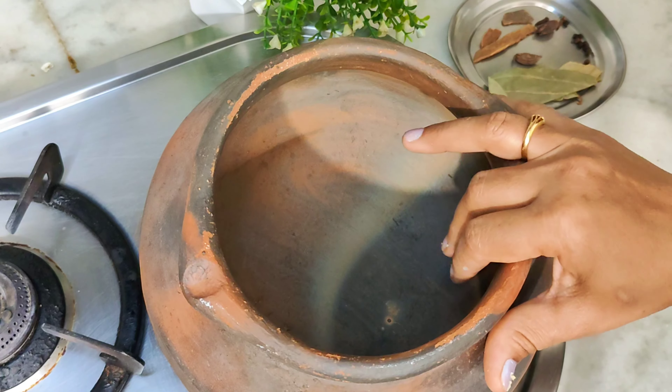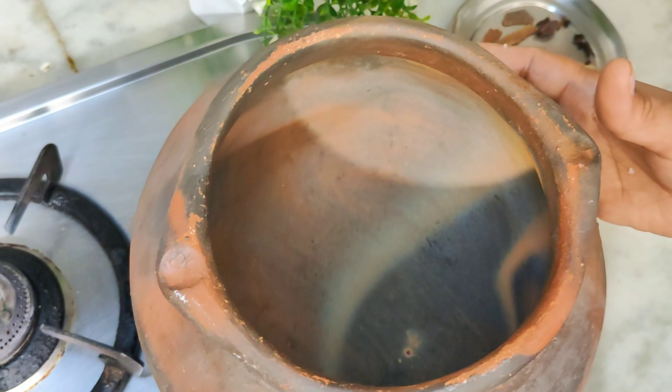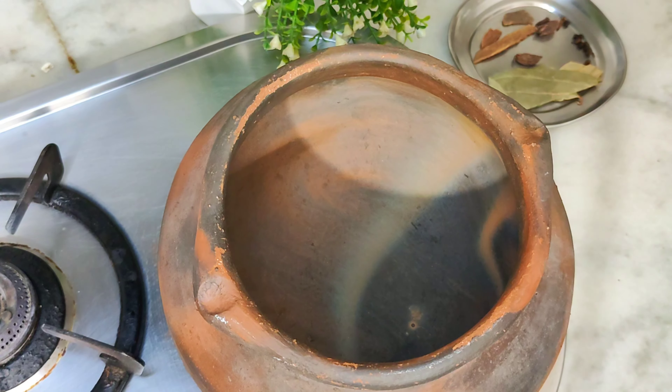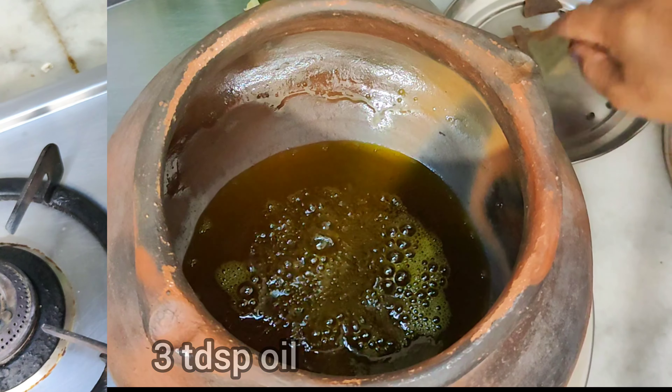We need handi to make Handi Pani. We have taken the handi and we will soak it overnight in the water. We will place the handi on the gas and add the ingredients nicely.